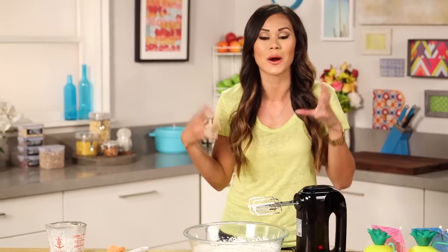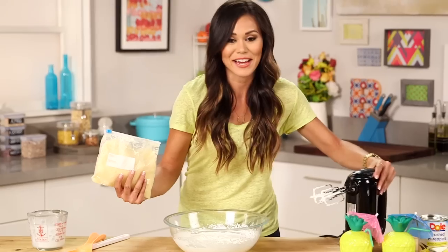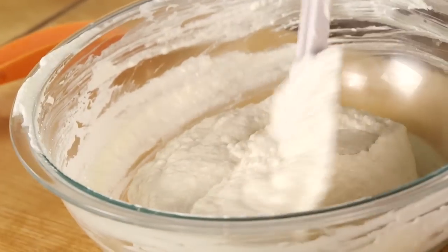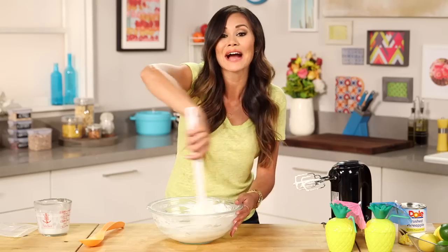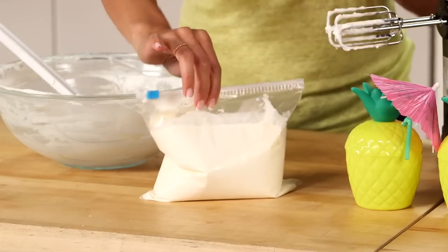Now we're just going to gently fold this into our pineapple slushie mixture. See how it's not completely frozen? It's just that perfect slushie consistency. Carefully get all that Dole goodness right back into our whipped cream and fold it in, being super gentle. Then we're going to put this back into a Ziploc bag and freeze it for four to five hours.